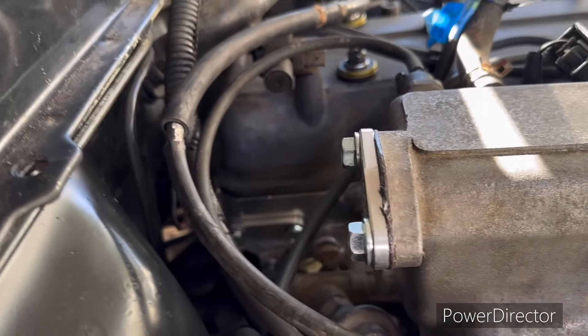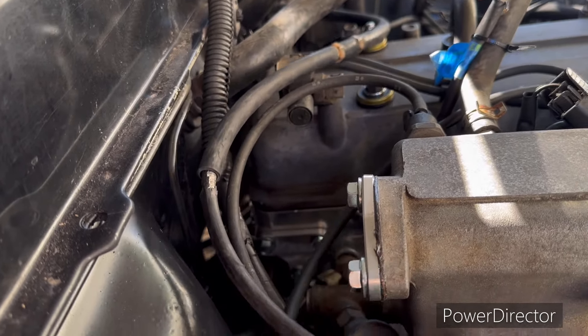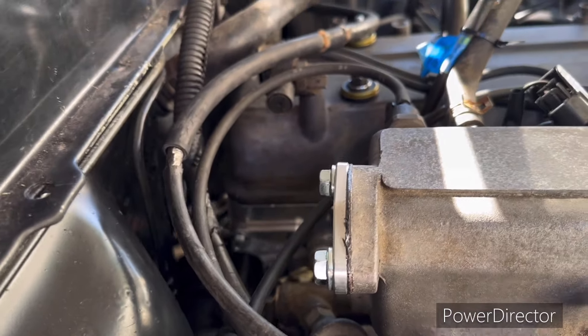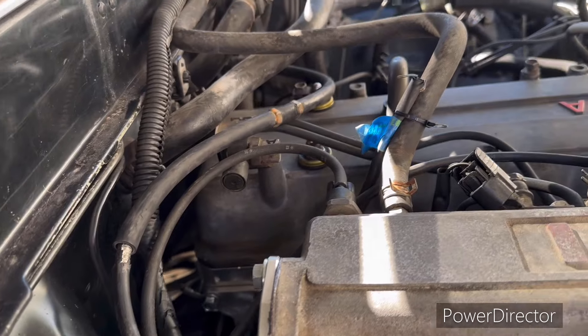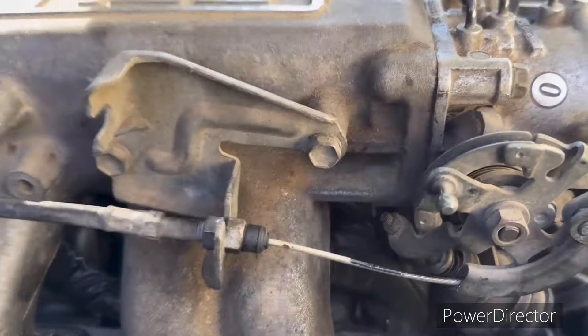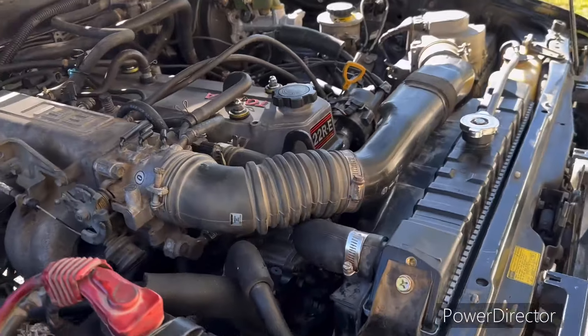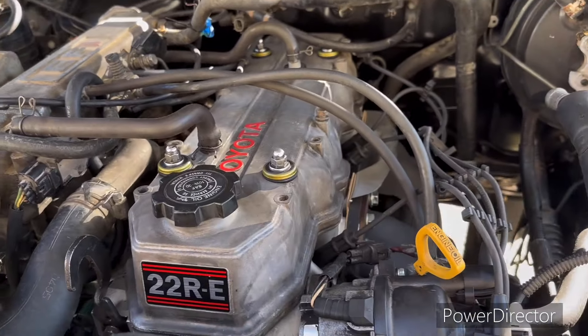We've done the plates that deleted where all this stuff right here had to bolt on there. Part of that's for your water, part of it's for the air that it forces back into the intake and burns — everybody knows how an EGR system works. Cleaned the overall engine up under there; we pressure washed it while we were at it, cleaned everything up.